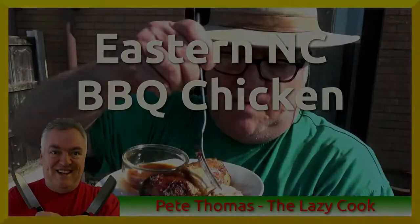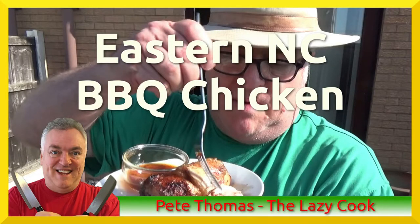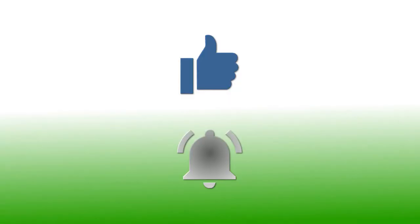If you have enjoyed this video, please give it a thumbs up. If you would like to follow my channel, please subscribe and be sure to click the bell icon to receive notification of all my upcoming videos. Thanks for watching!